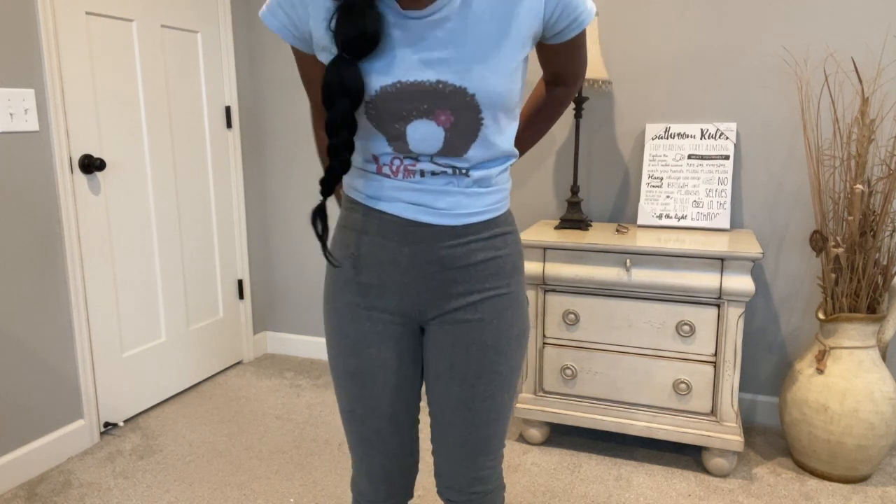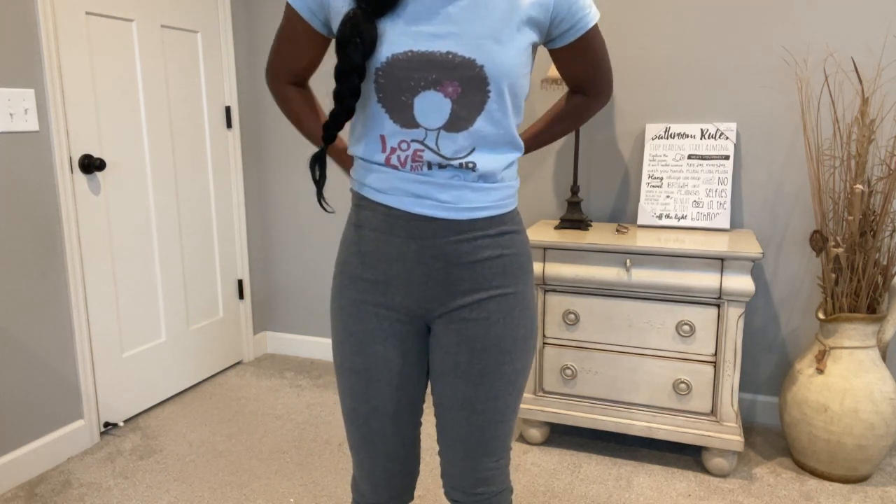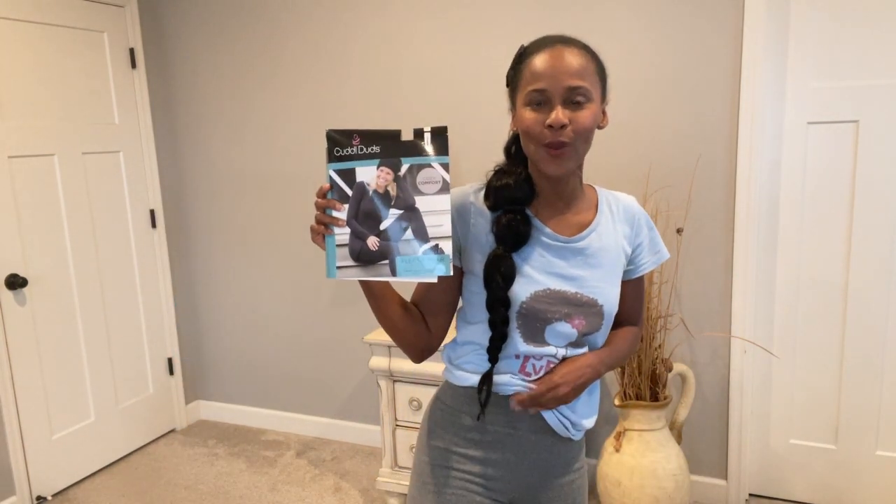Hey guys, what's up? It's girl Dania and I am super excited — look, I have them on right now. This video is not sponsored by anybody. I just picked them up, I love the fit, and I'm gonna share an honest review. Stay watching, I will be right back.